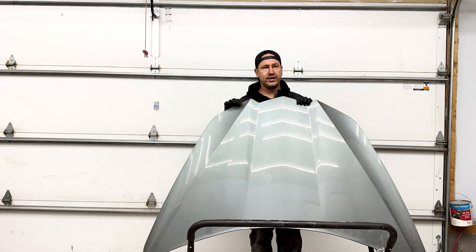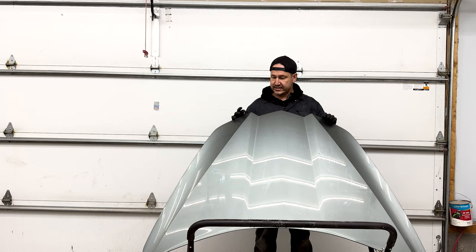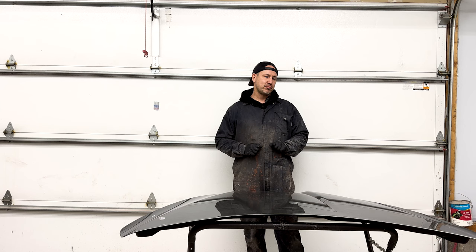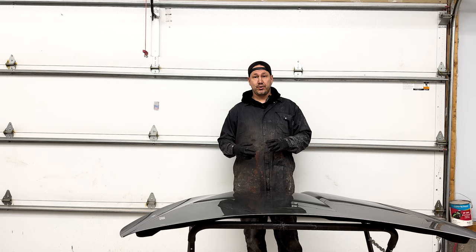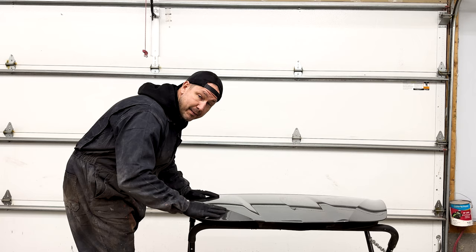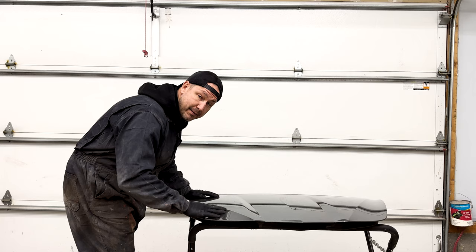There's a few things we got to look at before we get into the carbon fiber aspect. First off, if you know anything about carbon fiber or making a mold — because we need to make a mold before we do anything — we're making a mirror image of what we have here, so this has to be perfect. We probably have somewhere in the ballpark of a hundred hours to make the mold, and then the actual infusion part only takes maybe 30 to 45 minutes.